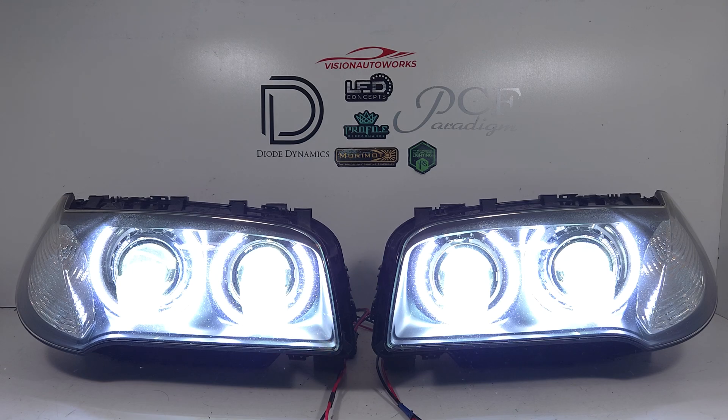This is a tremendous amount of light output, and typically we don't recommend even really needing a quad setup because the standard dual projector setup is going to be more than enough for most people. But if you just want maximum light output, we do offer a quad setup for these X3s.